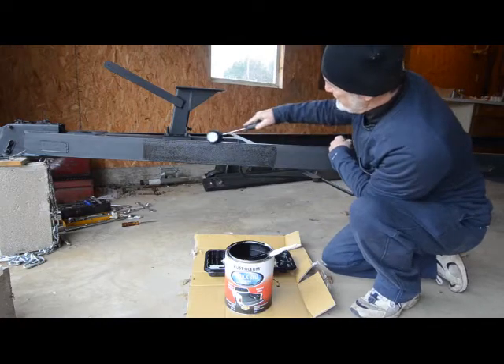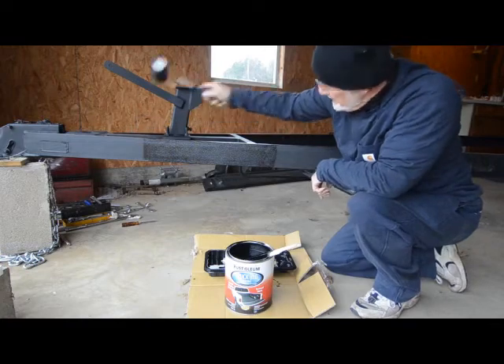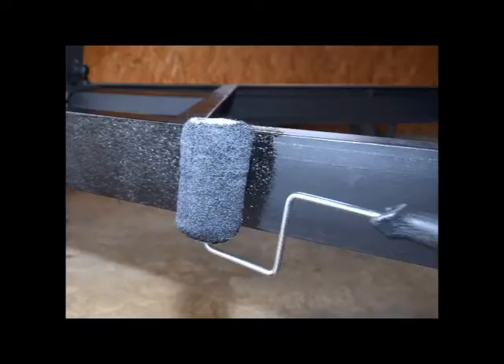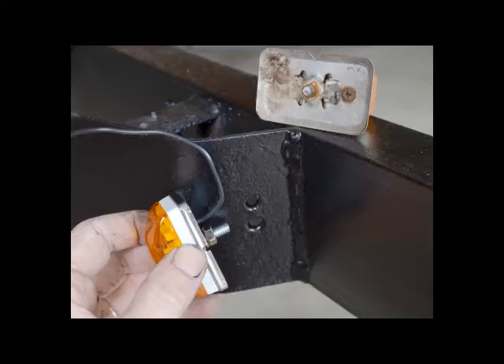That looks good already — I'm loving it. This photo shows the textured finish of the truck bed coating. Besides being durable, the coating conceals areas blemished by rust. I decided to leave the original reflectors in place and cover them with masking tape. The grommet holes that held the original clearance lights in place were so rusty they broke off when I removed them.